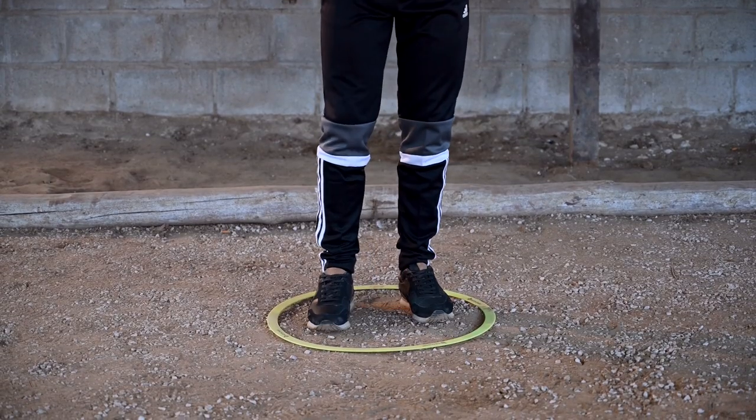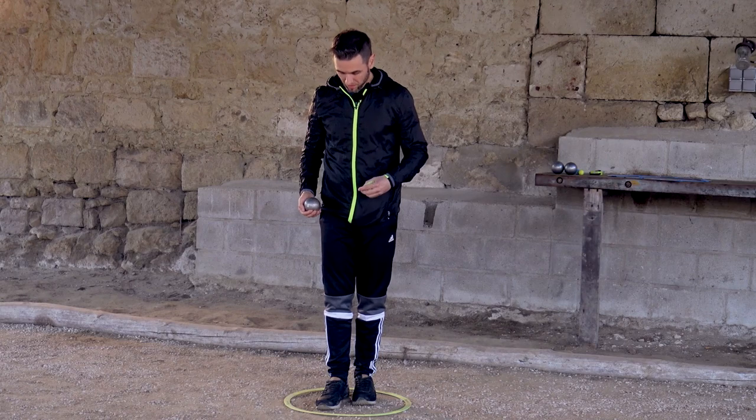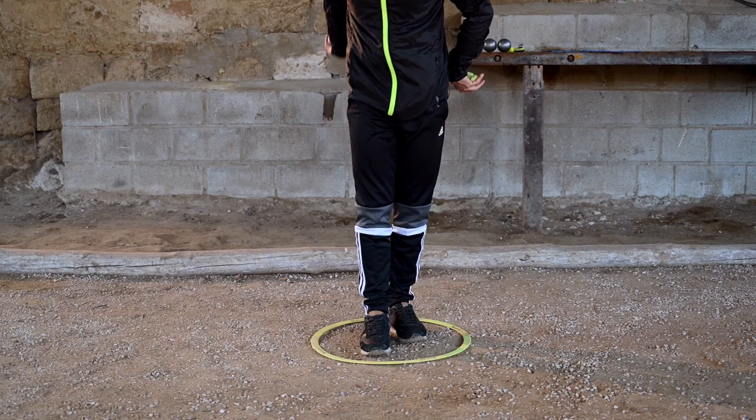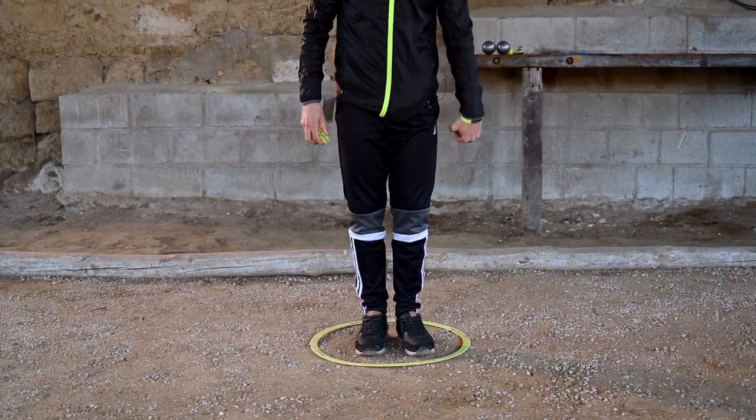The rules state that you must have both feet inside the circle. What's important is that for a right-handed player, he needs to put his right foot forward to be a lot more stable. And for a left-hander, it's the opposite — he needs to put his left foot forward.